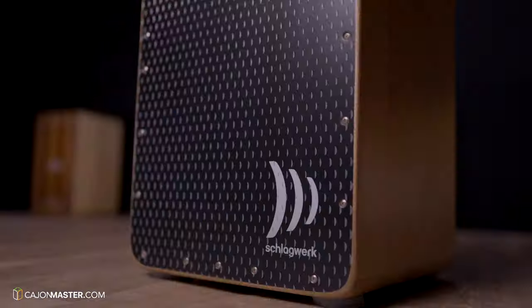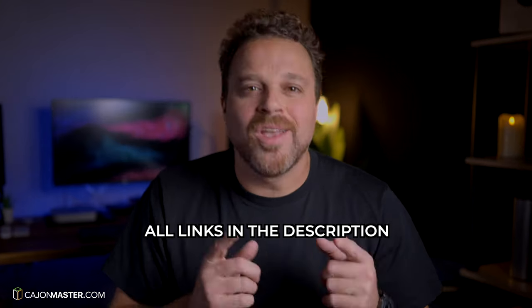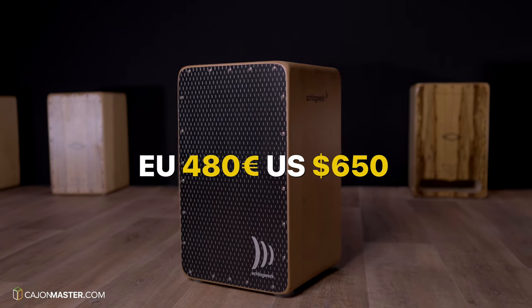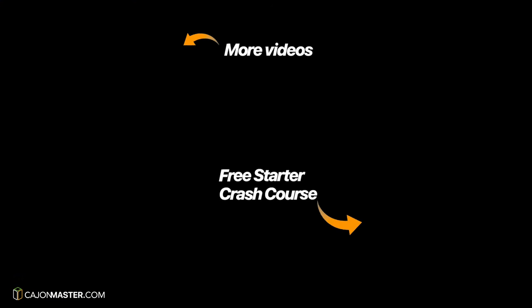So these were my thoughts about the cajon. Now I want to hear from you — leave your comment below with all your opinions about this cajon. If you are interested in purchasing this model, you can use the links I have included in the description below. I would like to thank Schlagwerk for sending this cajon for review. Thanks a lot! If you liked this video make sure to hit the like button, subscribe to the channel, and also hit the bell icon to receive notifications when I post new videos. Go ahead and share this video with all your cajon players and anyone else that might be interested. Thank you so much for watching — I will see you soon in the next video. Bye bye.